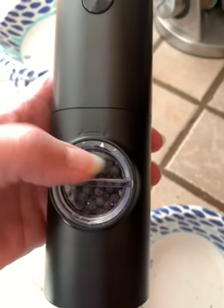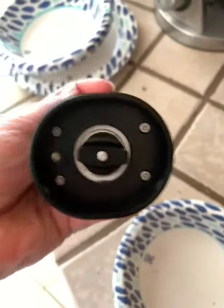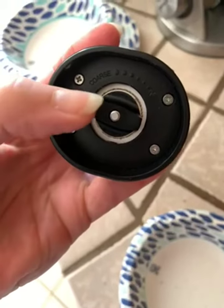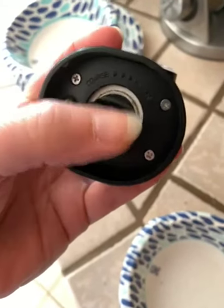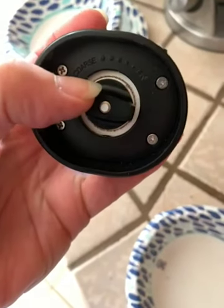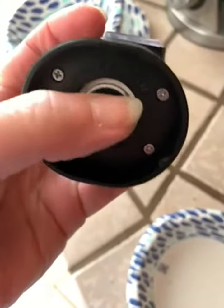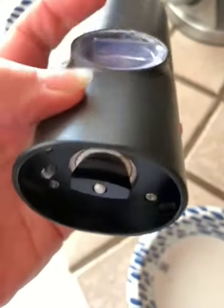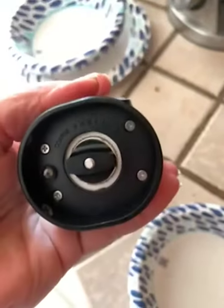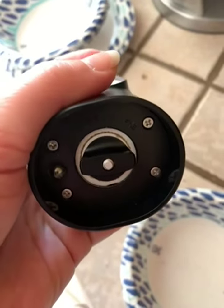There is a lock and an unlock — it pulls completely out, it's pretty easy to fill up. On the bottom you have a light that goes on when you charge, and you have coarse to fine. This is where I went wrong the first time: I started with a coarse grind and some peppercorns got stuck underneath, and I couldn't get this piece all the way back in. I had to completely empty it and push it manually down before I could get a fine grind.